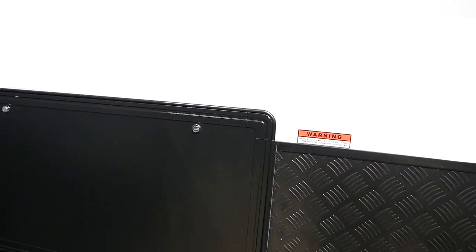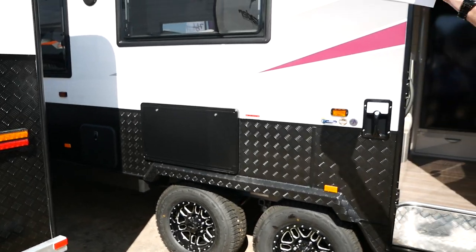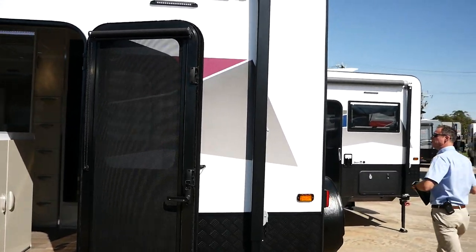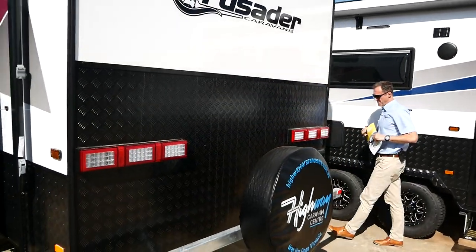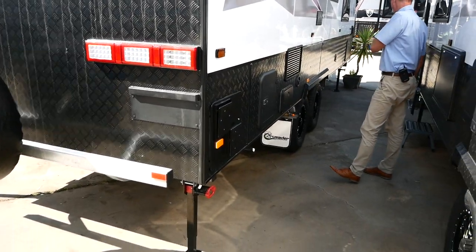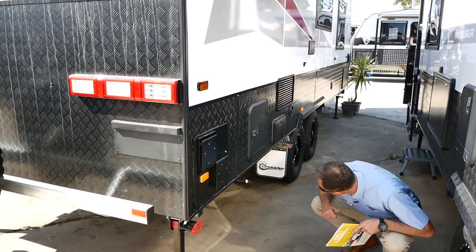We've got a large picnic table and an outdoor entertainment unit, so you can bring your TV outside. We've got two speakers and three LED lights, and the large awning with a centre cradle to support the extra length. There's also a reverse camera. On this side of the van we've got our gas and electric hot water vent, our toilet cassette, and the external shower — really handy for washing off after coming in from the beach.